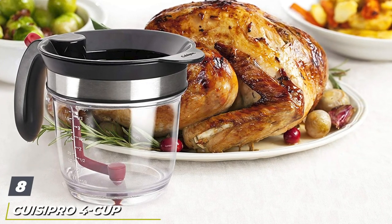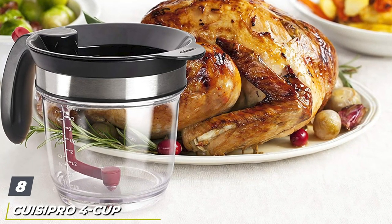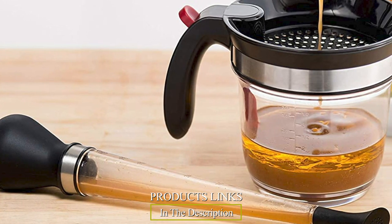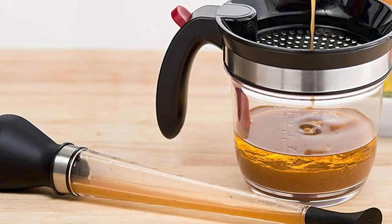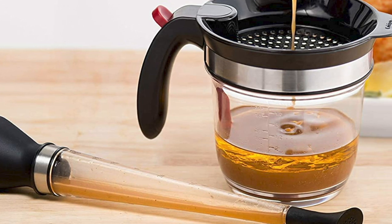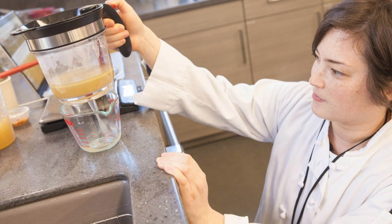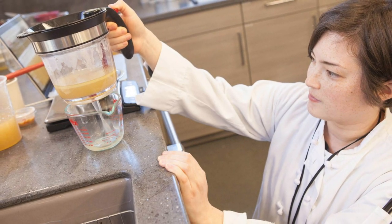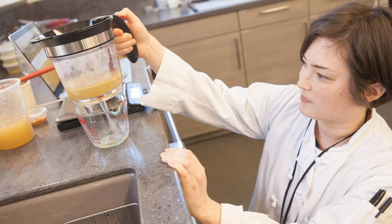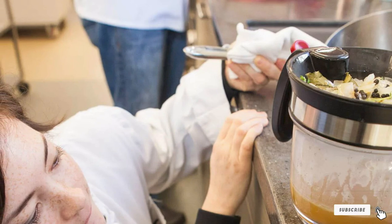The number eight position is held by the Quizzipro 4 Cup Fat Separator. Amazon shoppers call it a high-quality, long-lasting, and easy-to-use product, justifying its slightly steep price. It's consciously made of durable BPA-free material that will last for countless holidays to come, and the material can withstand high temperatures, so you can pour piping hot stock straight from the stove. When you're ready to serve, an easy bottom release includes a silicone plug that gives you total control, leaving you with luxuriously silky soups and gravy that's worth every last penny.